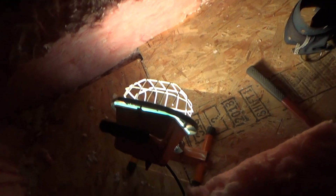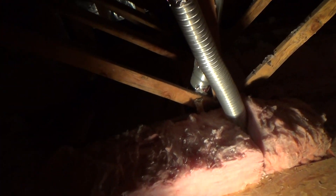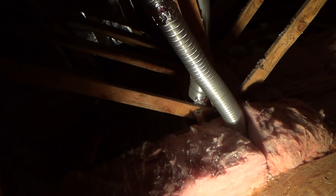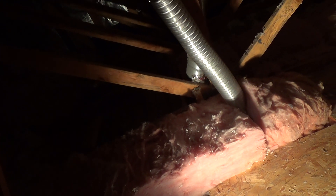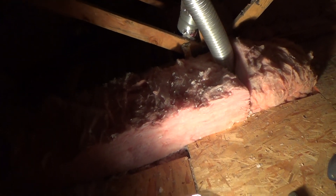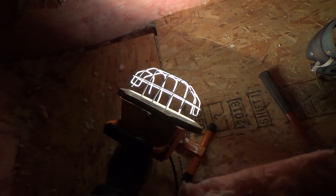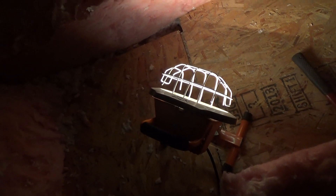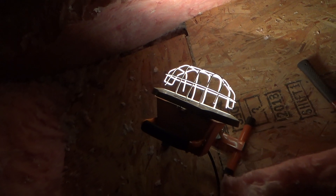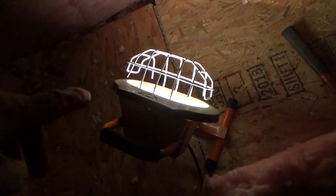Always turn the construction light on and off with its button. I did it one time where I left the button on and unplugged the extension cord at the end of the day. The next day I just plugged the extension cord back in and it blew the bulb — and the bulb wasn't even that old. So just be careful when you work around these construction lights.